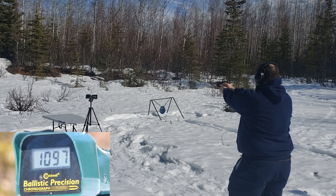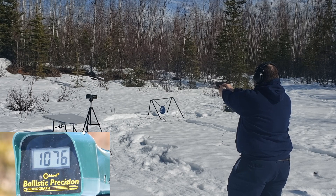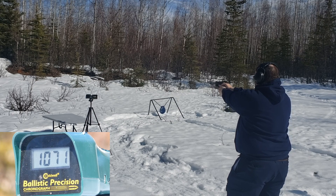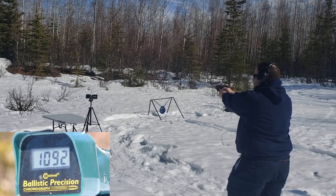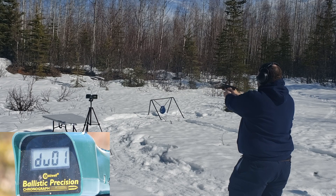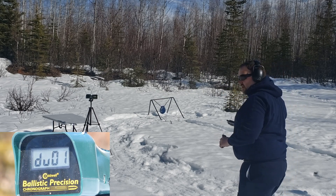Glock 19 PMC 115 grain readings: 1097, 1085, 1092, 1091, 1099, 1076, 1067, 1087, 1090, 1067, 1067.